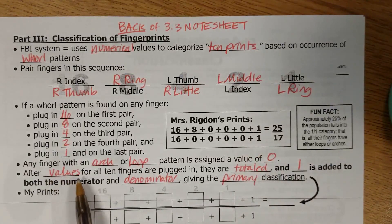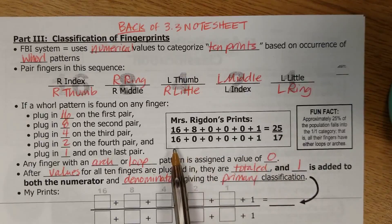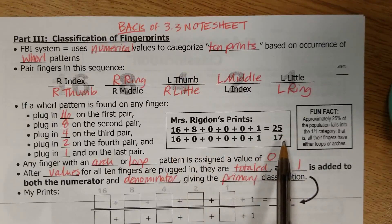Then it says here: after values for all 10 fingers are plugged in, they're totaled, and a 1 is added to both the numerator and denominator, giving the primary classification. So for me, 16 plus 8 plus 1 adds up to 25 on the top, and 16 plus 1 on the bottom adds up to 17. So I am a member of the class of people known as 25 over 17, because I have three whorls on those three particular fingers.